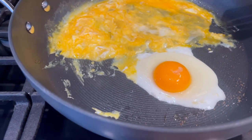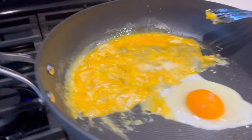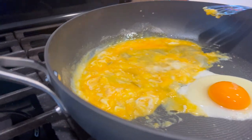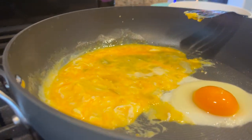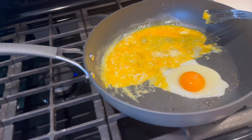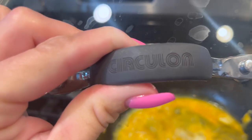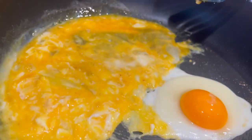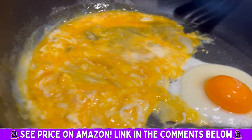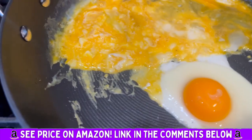It did come with a lid. They're just really awesome, high quality pans. I'll show you the lid — there's the lid, Circulon. So definitely recommend. They are worth the price point for sure.